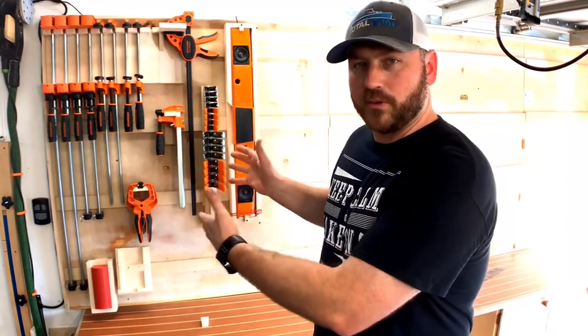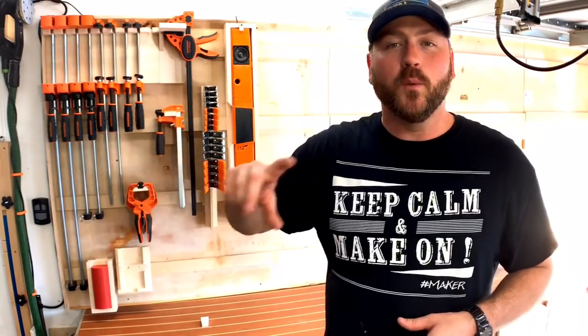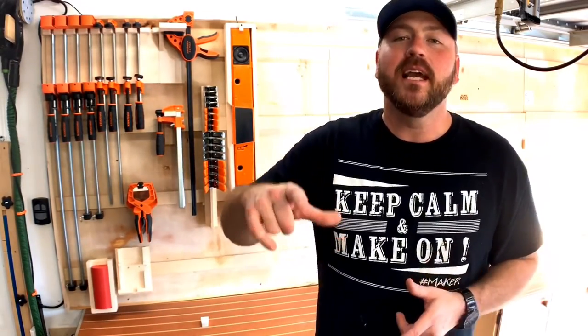Thank you so much for joining me to the end. This small portion of the French cleat wall was a motivating factor for me - I want this entire shop to be as organized and nice as this. Within the next six months, every square inch is getting detail and attention to the point where it feels like a maker's sanctuary. I invite you to subscribe because over the next six months we're going to turn this place into a safe haven that inspires my family and hopefully you as well. This has been a glimpse inside - my name is Chris, and we'll see you on the next video.